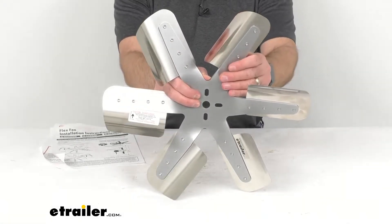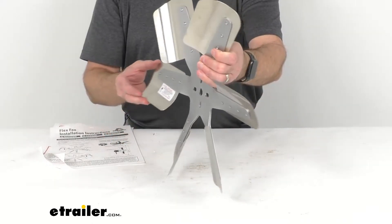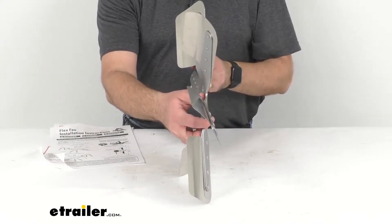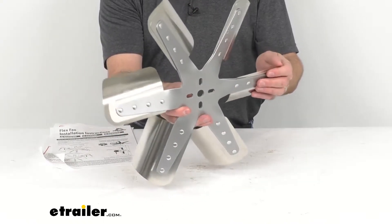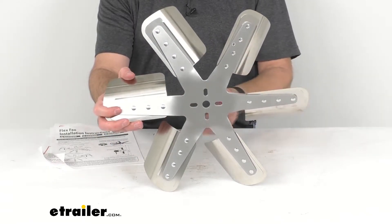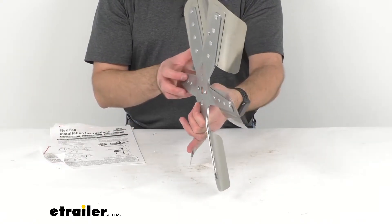If you are looking for a belt driven puller fan that does not have a clutch, this might be the fan you need. This belt driven puller fan does not have a clutch, so it spins at 100% of the water pump speed for better cooling at high RPMs.